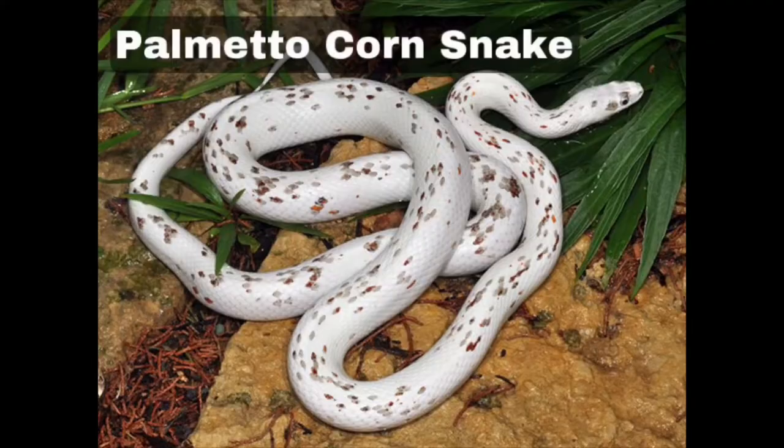The fourth one is palmetto — I think that's how you pronounce it — and this is another morph I'd love to have in the future. This morph is white with random red, orange, and yellow scales speckled across the body. They also have jet black pupils surrounded by off-white or blue-white irises, so they've got a beautiful random pattern and gorgeous eyes. They're cute as babies and cute as adults.